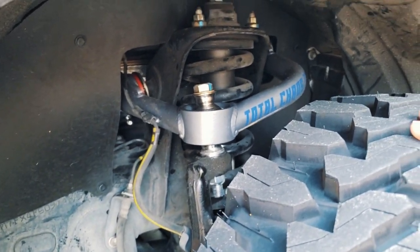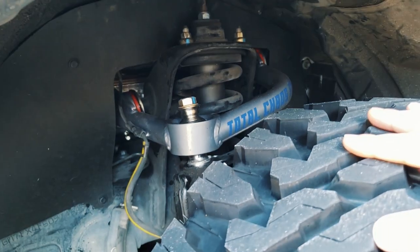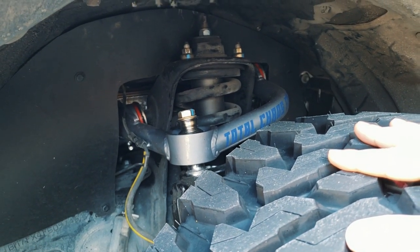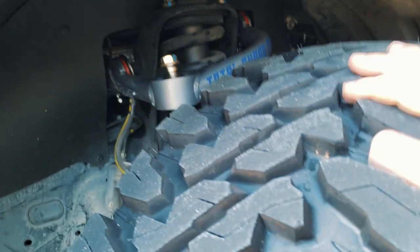So I have Bilstein 5100s in the front right now and King suspension in the back. For upper control arms, I have Total Chaos upper control arms — been really happy with them, no noises or anything like that so far, so hopefully that stays the way it is.